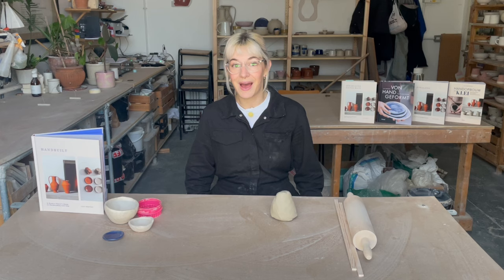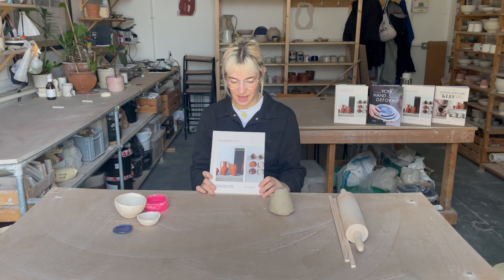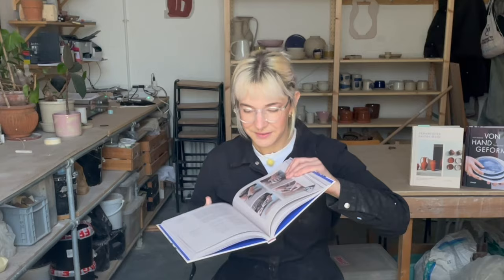Available in all good bookstores. Anyway, today we are going to be going into how to make this little wonky dish here. This is going to be part of a series where we go through some of the projects in Hand Built and learn how to make them. Hand Built is written like a recipe book — at the front end we have all the essentials, all the stuff that you need to get started, and at the back we have a projects area. Today we're doing little wonky dishes.